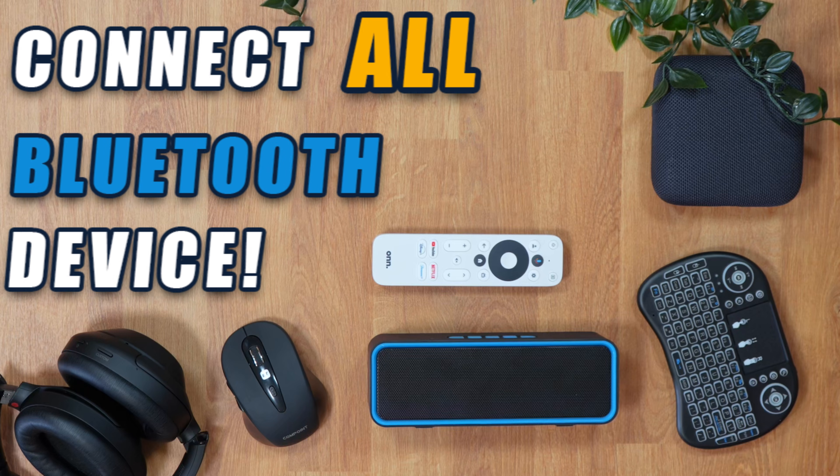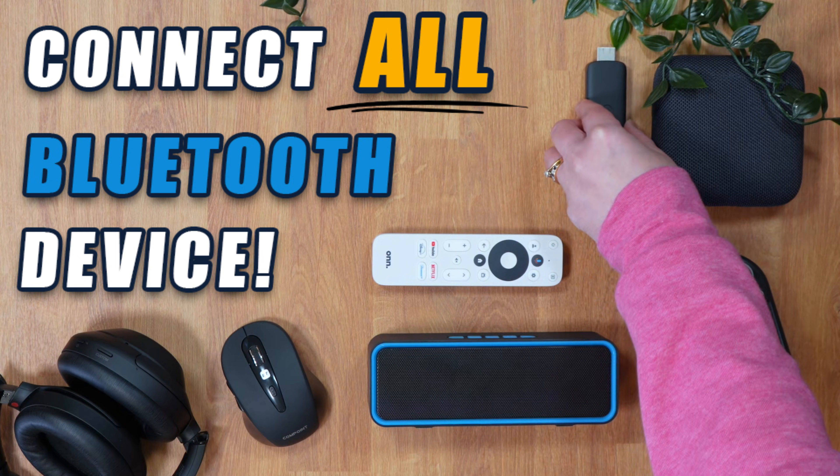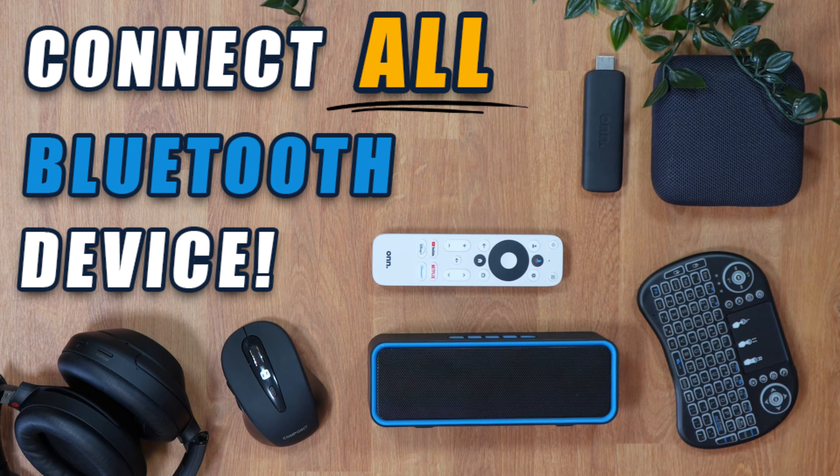Did you know you can easily connect your Bluetooth devices such as headphones, speakers, keyboard or mouse to your on box or stick? If you want to learn how to do it, let's take a look.